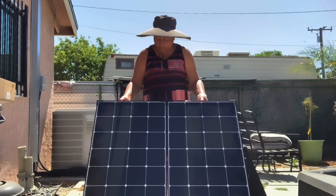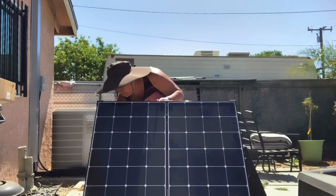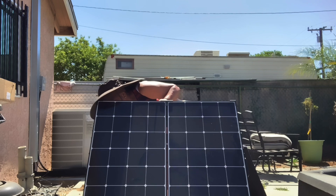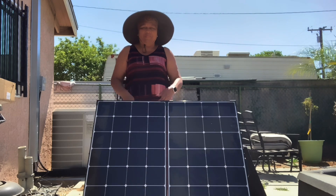Now just lean it back and you can adjust the legs to whichever angle you like — and that's it, easy peasy. So that's me putting up my Renogy solar suitcase, which is 200 watts — that's a 100 watt panel and another 100 watt panel. They're connected, fold up, and you can put your cables in between.